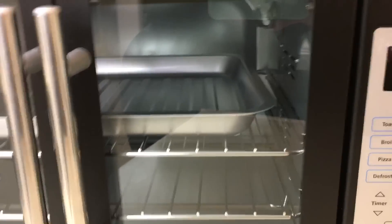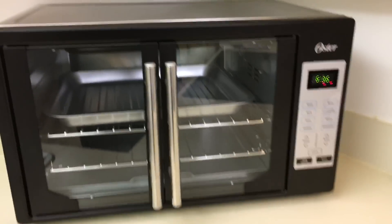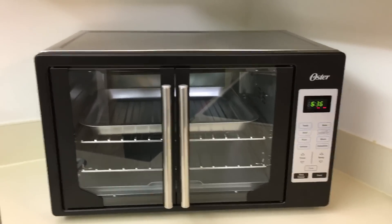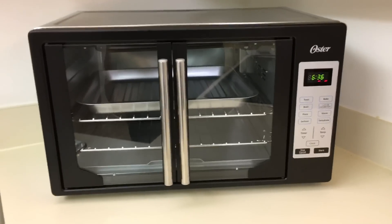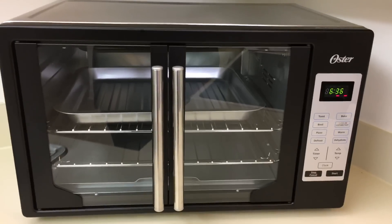It doesn't take up a lot of space at all — I absolutely love it. Believe it or not, I don't own a microwave or a toaster, so this is just going to be just fine for me. I just wanted to share that with you.